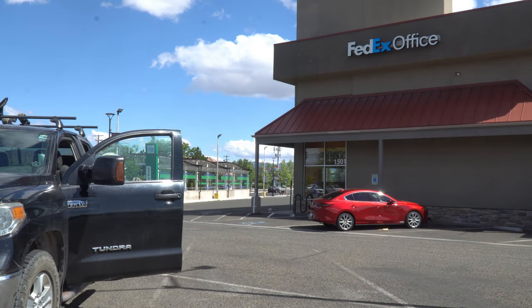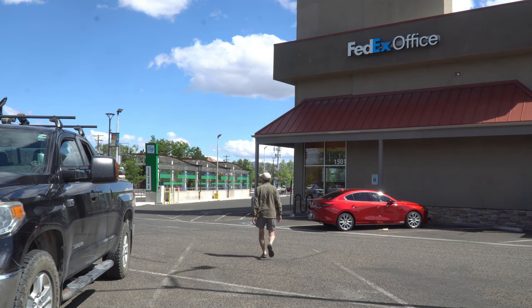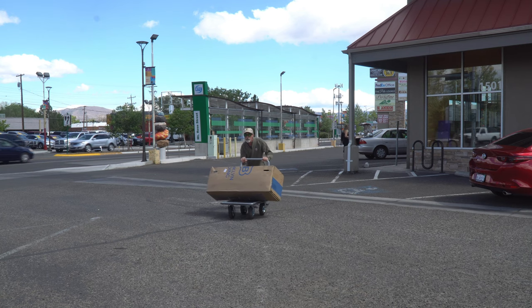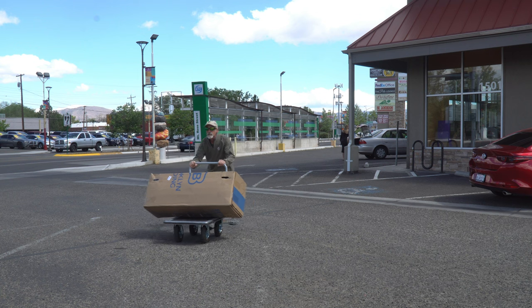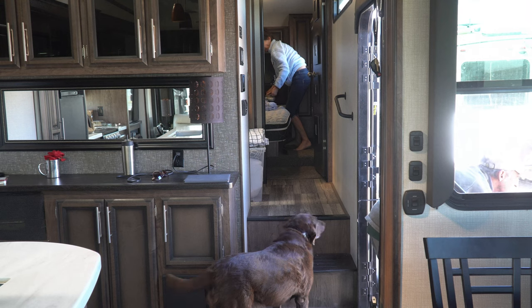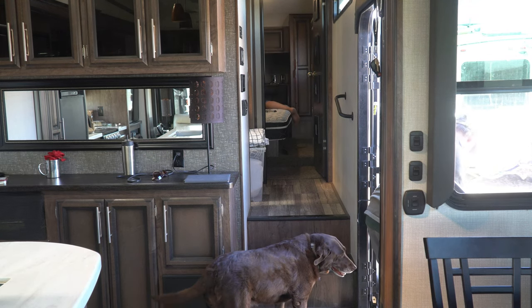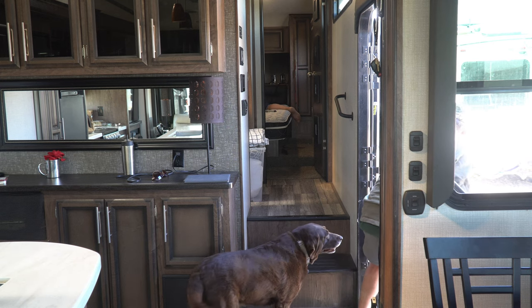RV Mattress by Brooklyn Bedding actually makes four different types of construction in 21 different sizes, including all those odd funky RV sizes. Because we're on the road, five weeks ago RV Mattress shipped our mattress to replace the cheap OEM mattress in our Durango fifth wheel to a FedEx store in Reno where we were able to pick it up. The mattress arrives rolled up and compressed in a vacuum seal, making it easy to get into the trailer door — at least for somebody bigger and stronger than me.